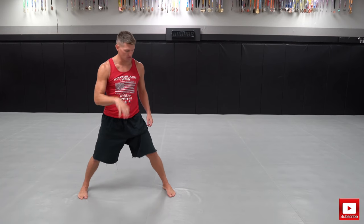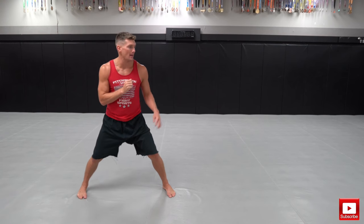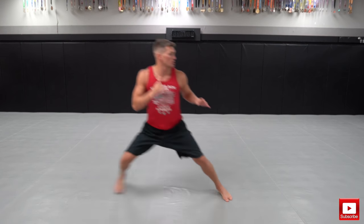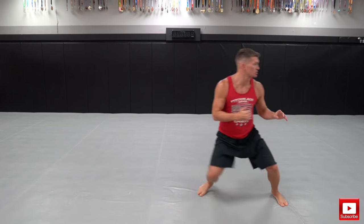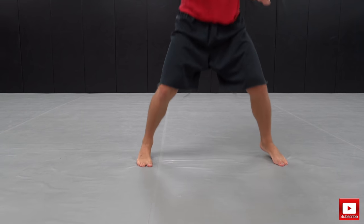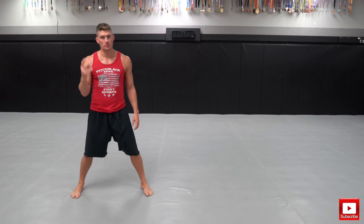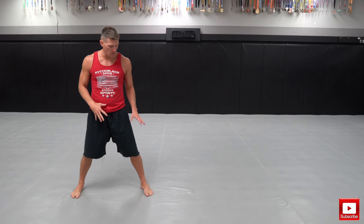We're gonna start with the three bounce first — three bounces, then I do my shuffle. I work my way down the mat: one, two, three, shuffle. One, two, three, shuffle. This is also gonna help with your rhythm whenever you're out there fighting.